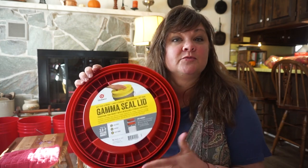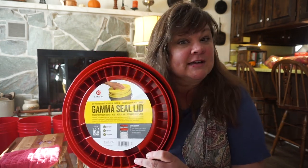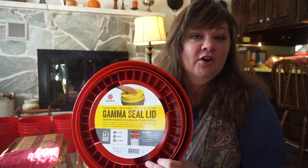Hey y'all, it's Miss Katie. Welcome to Heritage Ways, welcome to Heritage House. This is where we honor home, celebrate heritage, and spread hope. Today I'm going to talk to you real quickly about a gamma seal and how to put it on a bucket.